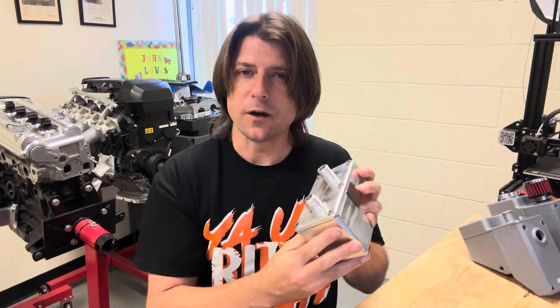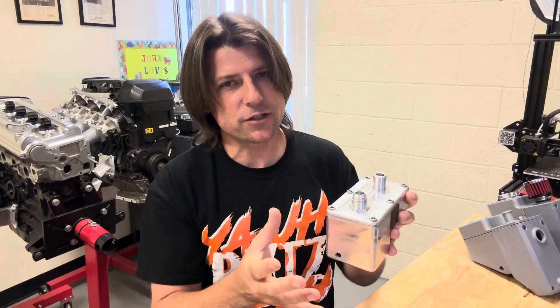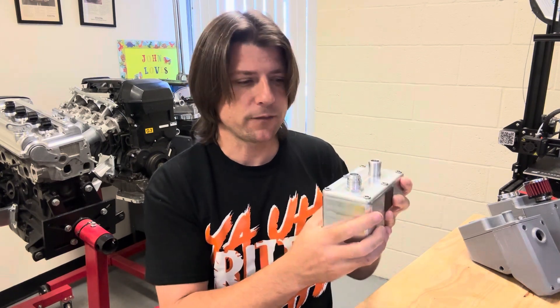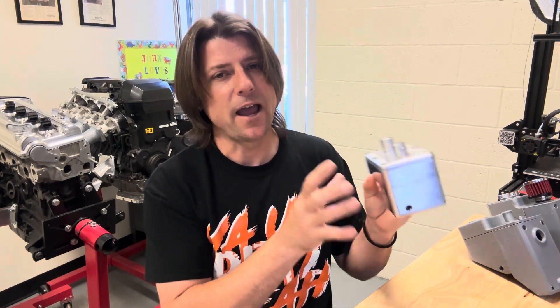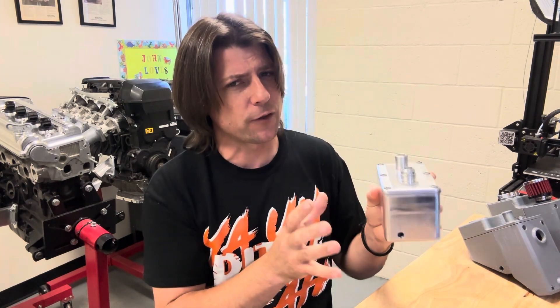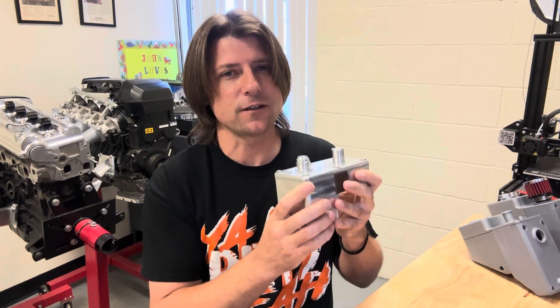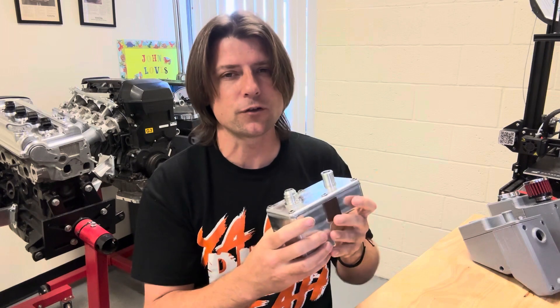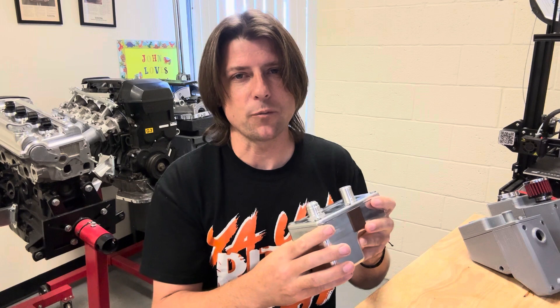So what I did was I came up with a concept of an overflow bottle and an oil catch can together. Both of them were designed specifically to fit up against the strut tower in the AE86, and will probably also work in other chassis that have a similar design, assuming that I can create a somewhat universal mounting solution with different mounting brackets for each chassis. Let me show you the first design that I came up with.